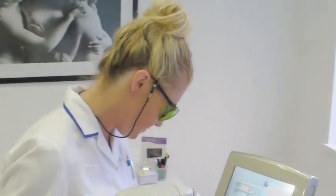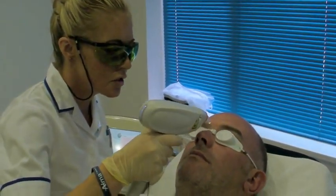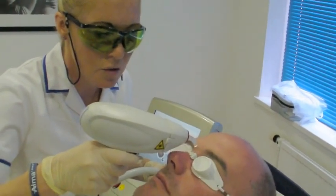We set the laser up. The action of this would be just individual hairs.